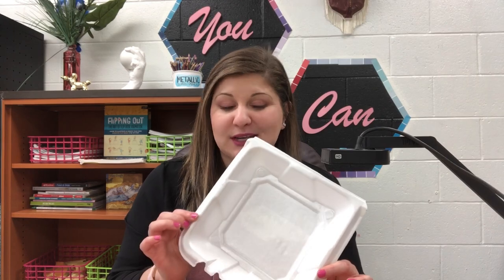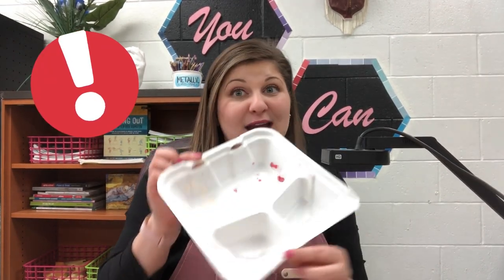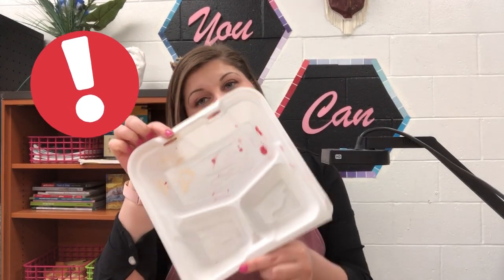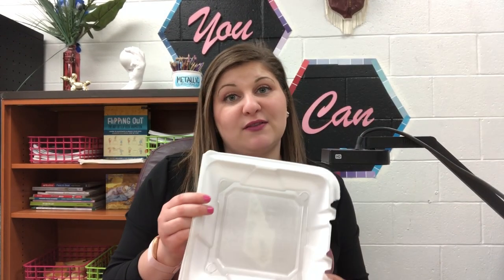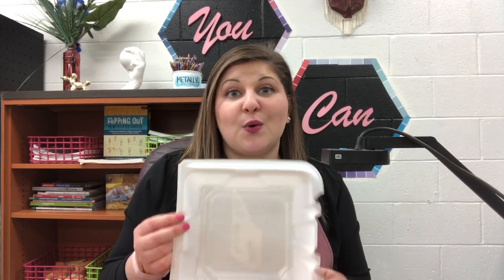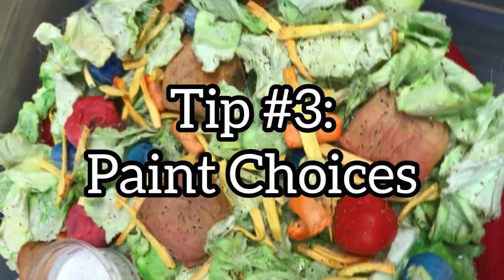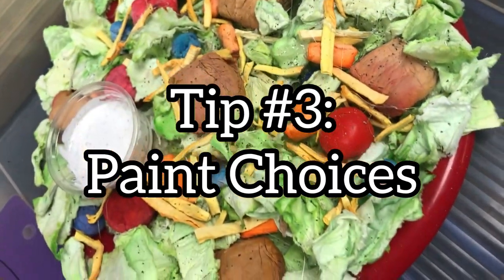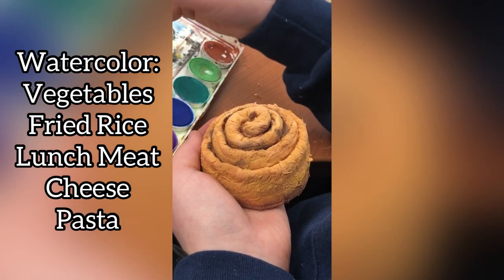Another thing that came in handy in this project was using takeout containers. I cut them in half and then each student got one half. I actually saved these for later in the project when we used tempera paint, and then they were able to mix and use them as a palette. You could ask your lunch ladies if they have any available, purchase them through a school supply catalog, or even ask your community for donations.